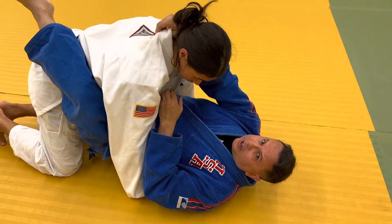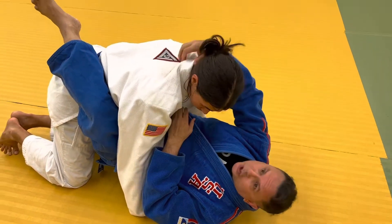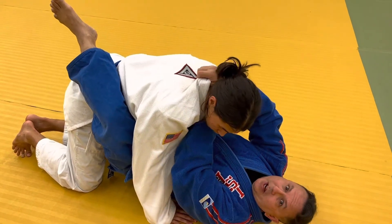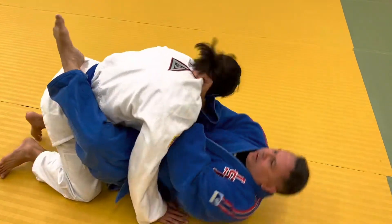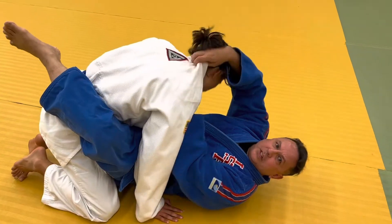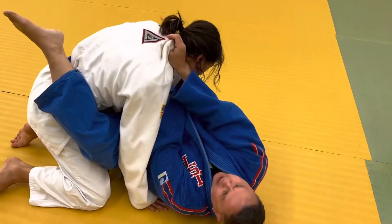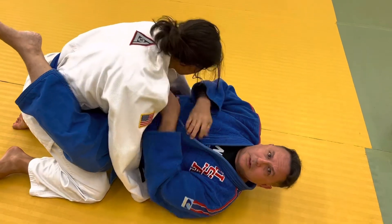Grab the back of the collar — you can have the whole shirt, even pull it almost over his head. On the same side, loop it. That's how fast it is. You're here, on this side, you just move your body and then push and pull.